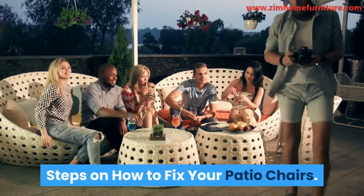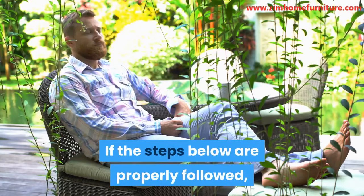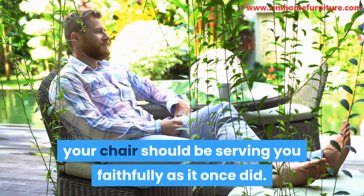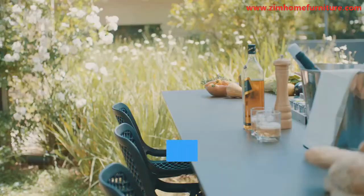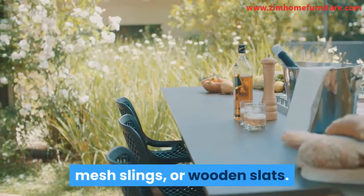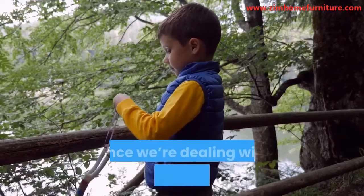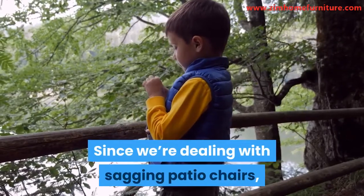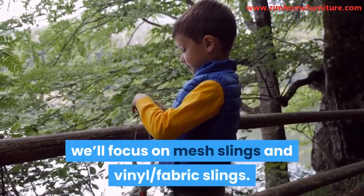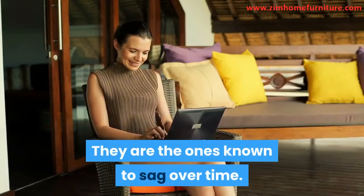Steps on how to fix your patio chairs. If the steps below are properly followed, your chair should be serving you faithfully as it once did. Patio chairs can make use of either fabric slings, mesh slings, or wooden slats, depending on the kind of patio chair you have. Since we're dealing with sagging patio chairs, we'll focus on mesh slings and vinyl fabric slings, as they are the ones known to sag over time.